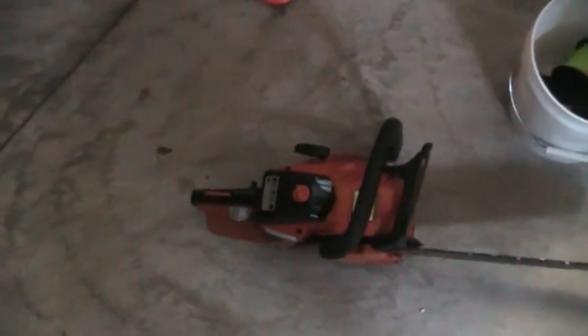Hey guys, how's it going today? I will be showing you how to adjust the bar and chain oil flow on your Echo Chainsaw. Specifically, this is my CS370, as you can see.